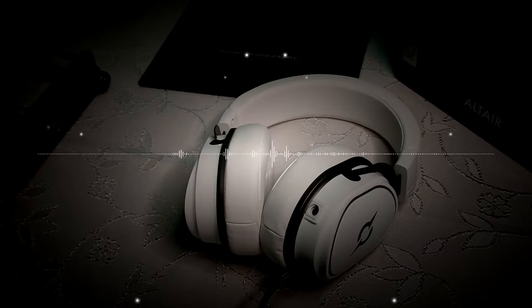I tested this headset on CSGO, which is a competitive game, and the sounds were crystal clear. I could hear the footsteps properly, so I could win the game.